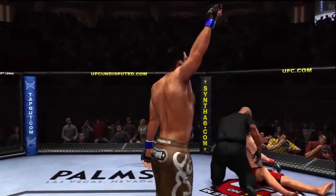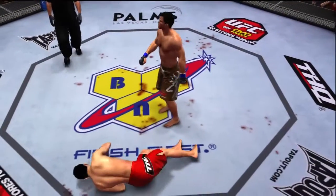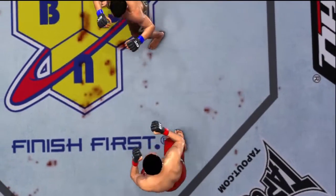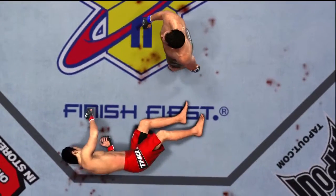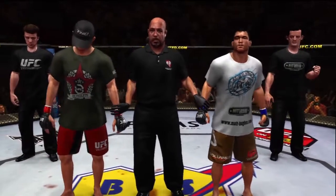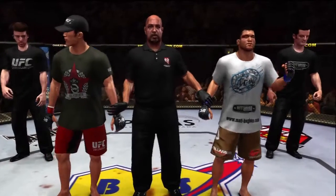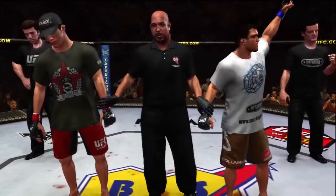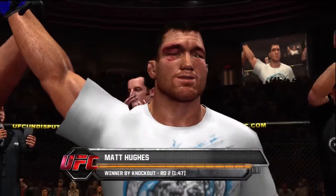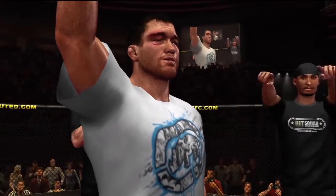Matt Hughes with the victory. Let's take a look at that again — here's the counter and it is perfect. One more time from another angle — lands the counter and the lights go out in Georgia, right on the button. Here's Bruce Buffer with the official decision. Ladies and gentlemen, referee Dan Miragliotta has called a stop to this contest at one minute 47 seconds of the second round, declaring the winner by knockout — Matt Hughes! Matt Hughes with another victory. That's it.